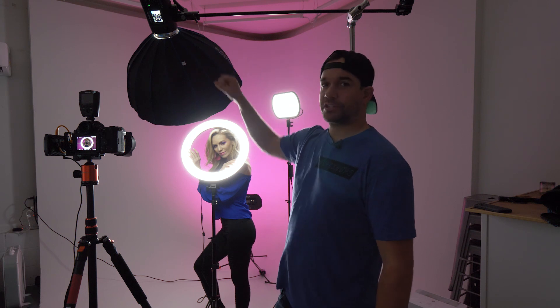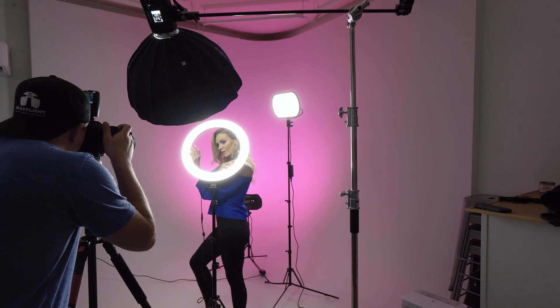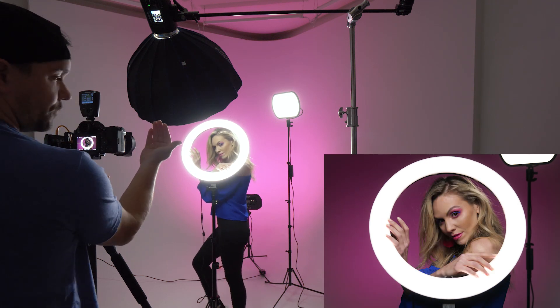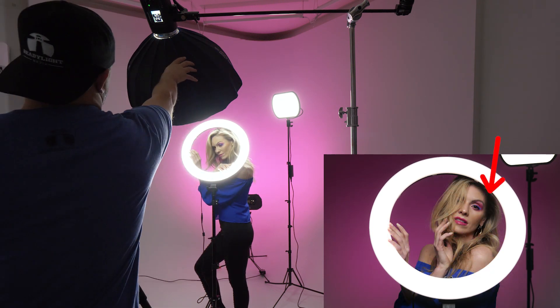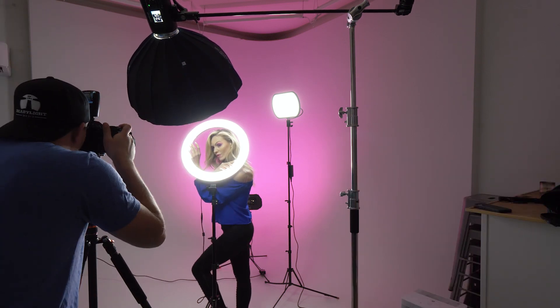We brought the strobe in just to add a little bit of pop, and she's just kind of posing and doing her thing. One thing I'm going to have her do is come a little bit forward, because if she's too far back she gets a shadow from the key light hitting the ring and then creating a shadow on her face. So we just have to be mindful of that.